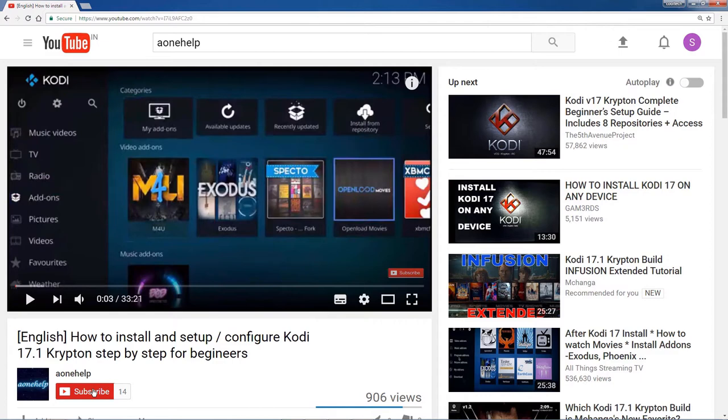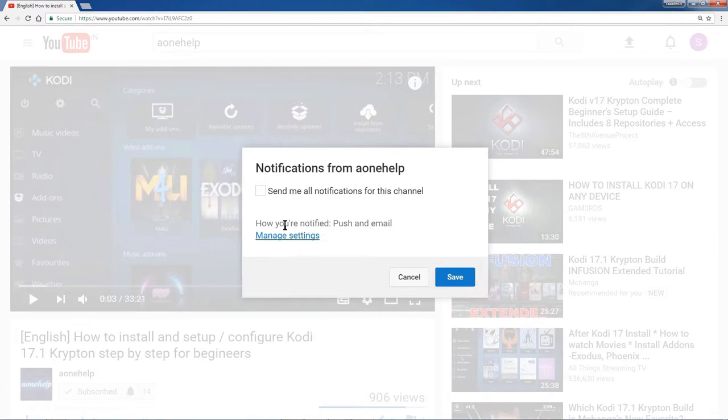Before this, I request you to subscribe our channel A1 Help if you have not yet subscribed. Also click the bell icon for notifications of forthcoming videos on our channel.